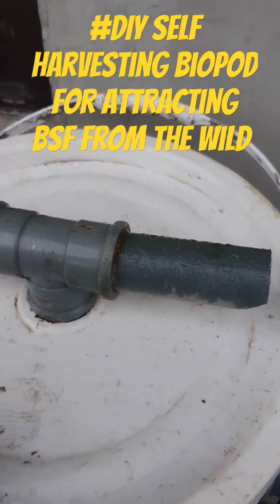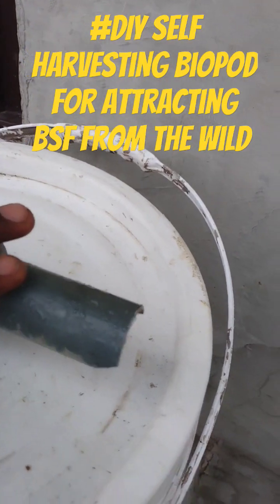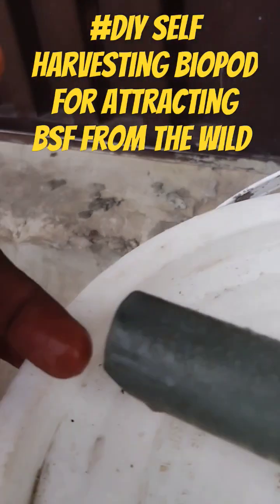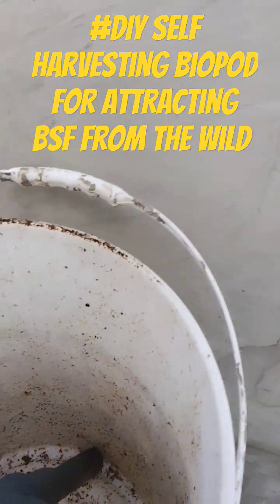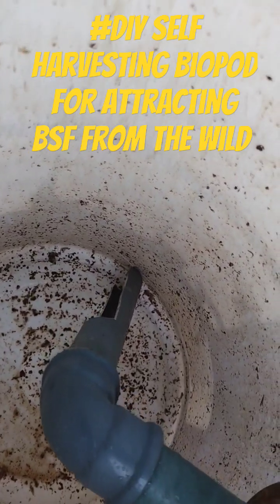See how the inside looks. The black soldier flies will enter from this hole, and this one as well. You put biodegradable materials inside this container.